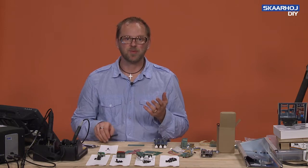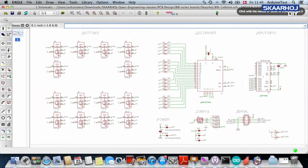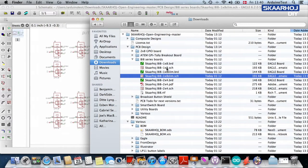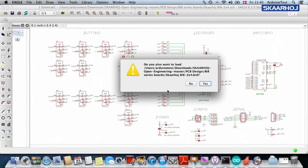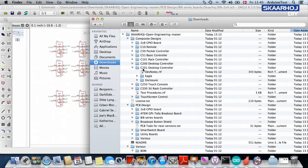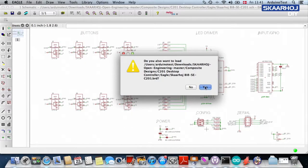One of the points I want to drive home here is that all our BI8 boards share the same schematics. What you are looking at right here is for the BI8 1x8 slim version, and everything you see is the same as if we had opened just the regular version, or the 2x4 version. For instance, if you go under C201, you will find a folder called Eagle and inside there you find the BI8 special edition C201 schematic - I open this one and it's the same.